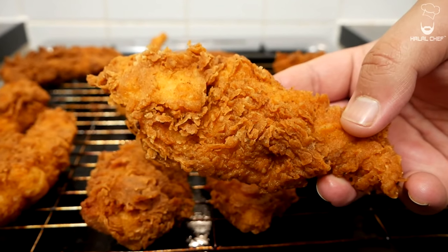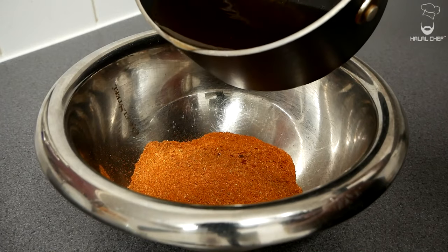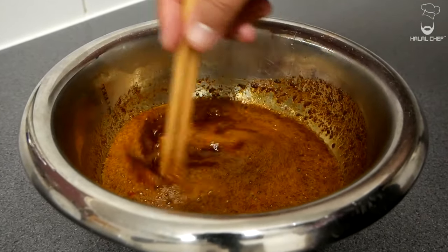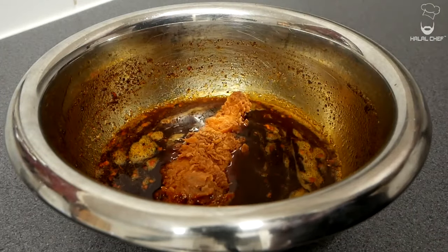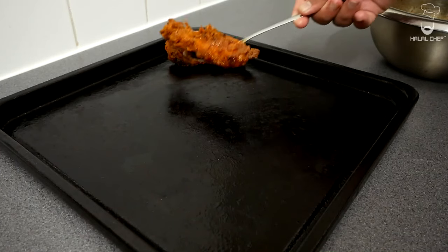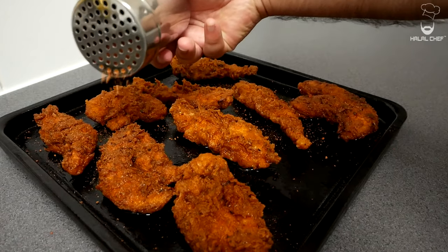Mouth-watering crispy chicken done — it looks so good! Grab a bowl and throw in your Nashville hot spice, then add some hot oil from the fried chicken. Make sure the oil temperature isn't too hot — we don't want to burn the spices. The hot oil will keep the chicken nice and crispy and remove the rawness of the spices. While the oil is still hot, start coating the chicken — be careful, it's really hot. You can dip or just brush it. Remove the chicken onto your plate and finish with some more seasoning.